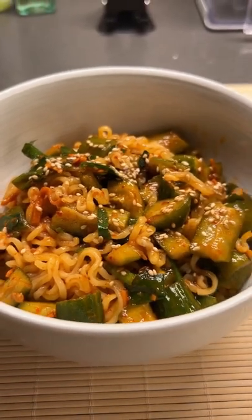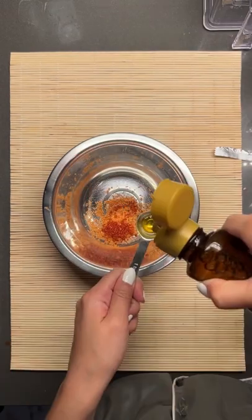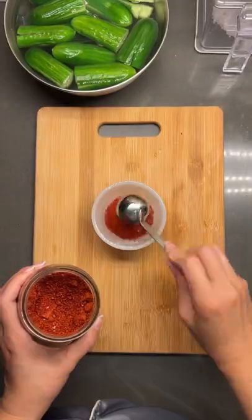This ramen is a 10, but it takes 24 hours to make it. Would you go for it? We're gonna start with a custom blend of seasoning, and the day before, we're gonna make some cucumber kimchi.